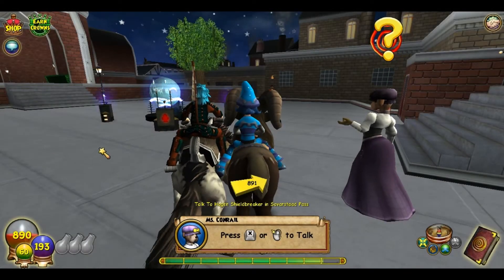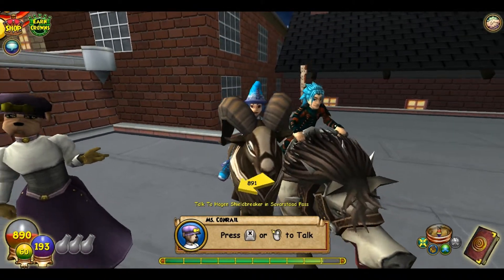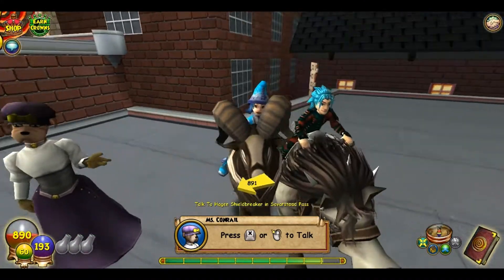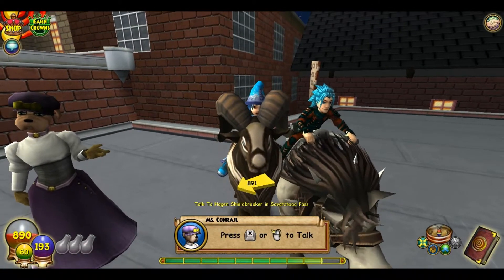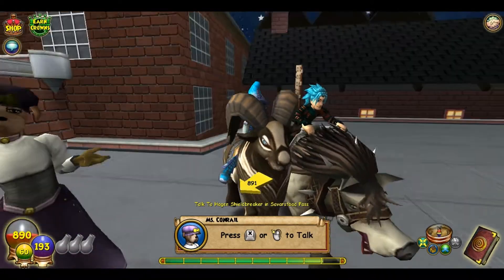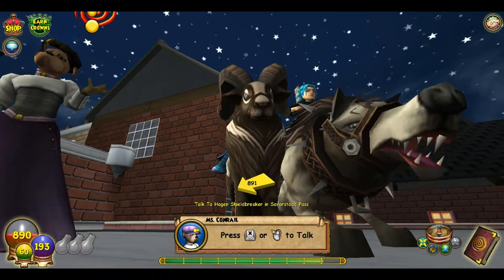Hello everyone and welcome back! It's wizard city to Polaris — at least that's what it's called — featuring the Friendly Necromancer, myself, and the Art of Warlord. Today is our 10th episode, yay! It's an anniversary.